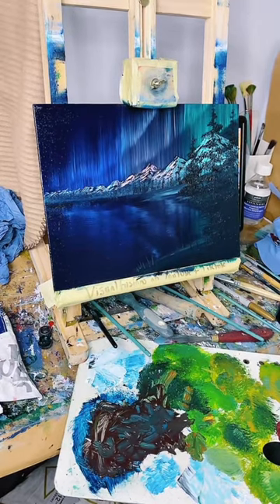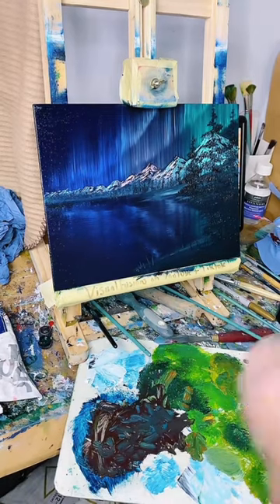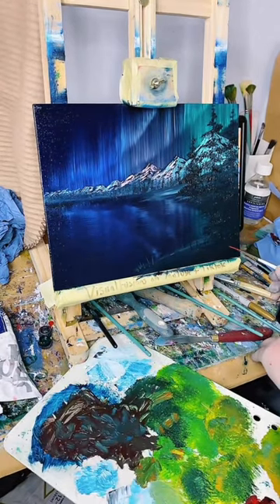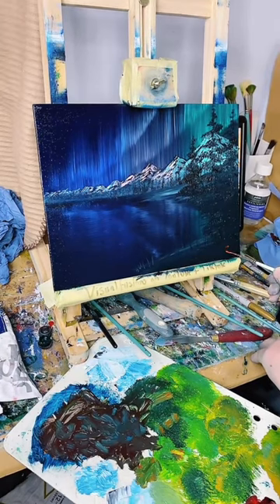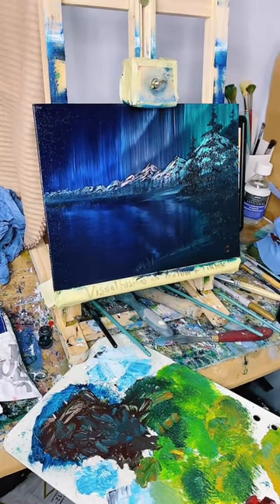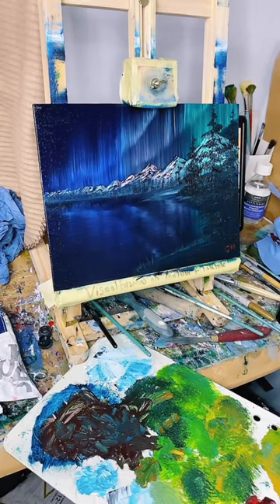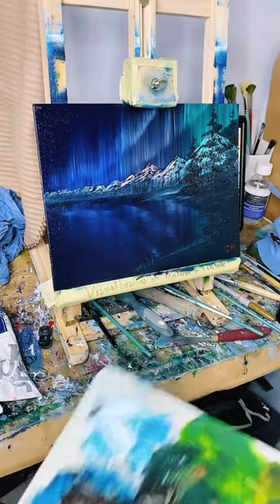So this size is - I think it's 9 by 12, but I'll double check in a minute. Let's just sign off down here. Just a C and an M - those are my initials. That's another one done. Another painting done, guys.